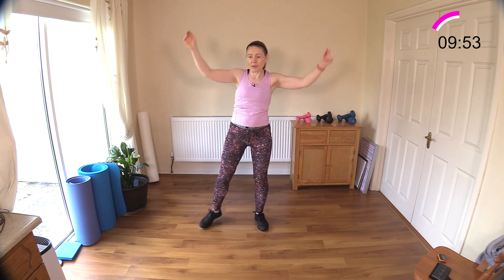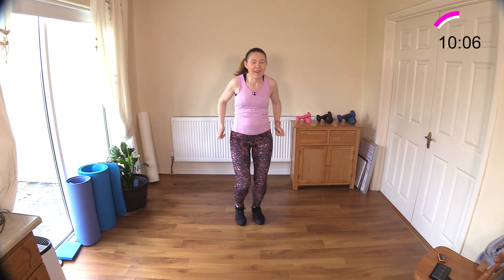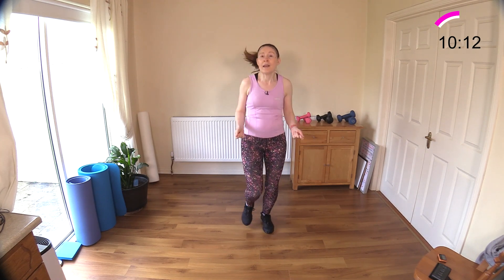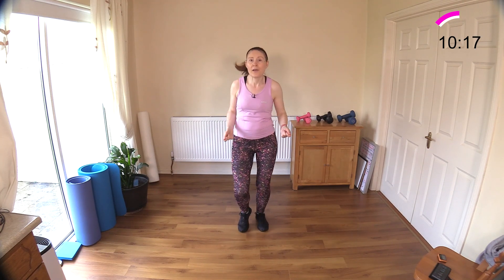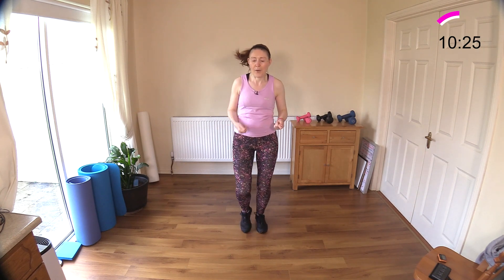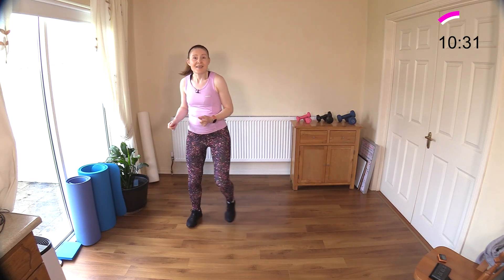Got some low impact skipping coming next — or you can take it up into high impact if you feel that way. Sit down, reach. Now into some light skipping, pretend you have a rope in your hand. Skip away — if you want to take it into a little bit more of a higher impact move, just lift one foot off the ground. If you want to stay low, that's fine. We've got a step touch next and double your arms — turn that rope, tuck those elbows in. Step touch, push away.